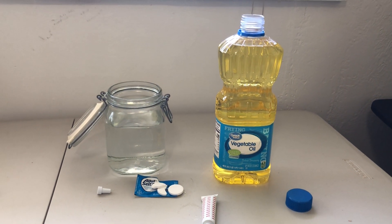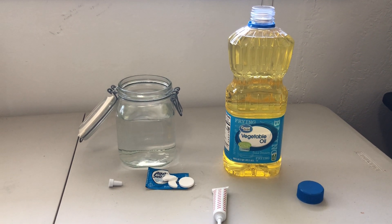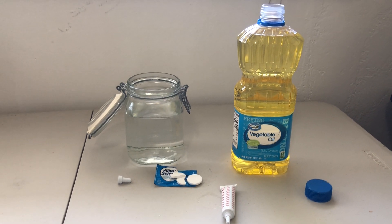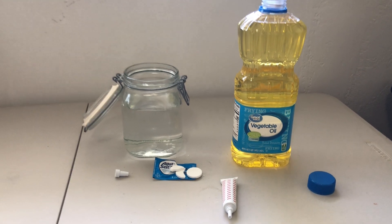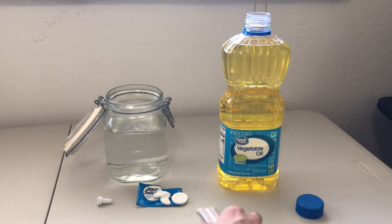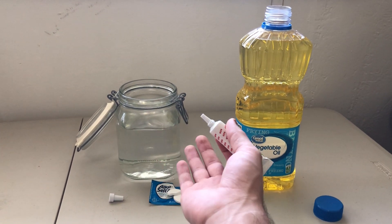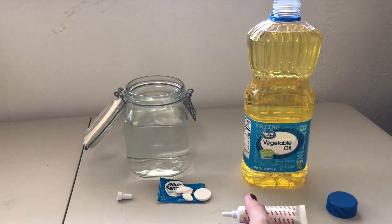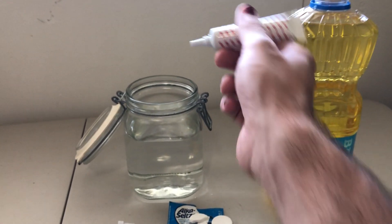Which one do you think is more dense? Actually, if you guessed water, then you're gonna be right because water is more dense than vegetable oil. So what we're gonna do is make our very own lava lamp. Essentially all you need is a container, water, some vegetable oil, some Alka-Seltzer, and some food coloring if you want to add a little bit more flair.